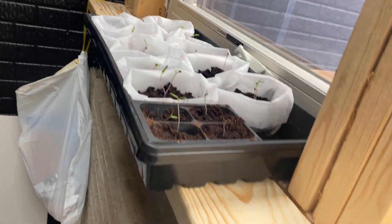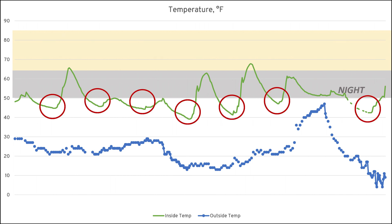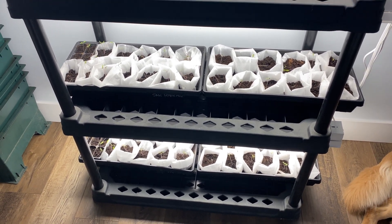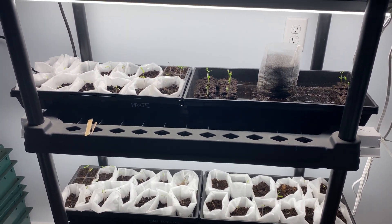Most importantly, it did not drop below freezing at night. My seedlings so far are tomatoes and peppers — those are not cold-hardy vegetables and will die if exposed to freezing temperatures. It is not warm enough long-term for the seedlings to stay in here full-time. Tomatoes in particular really struggle if they get below 50 degrees at night, and we are dropping below that almost every night. Once temperatures are consistently above 50 degrees at night, I'll let the seedlings live out here full-time. Until then, I'm going to keep bringing them in at night.